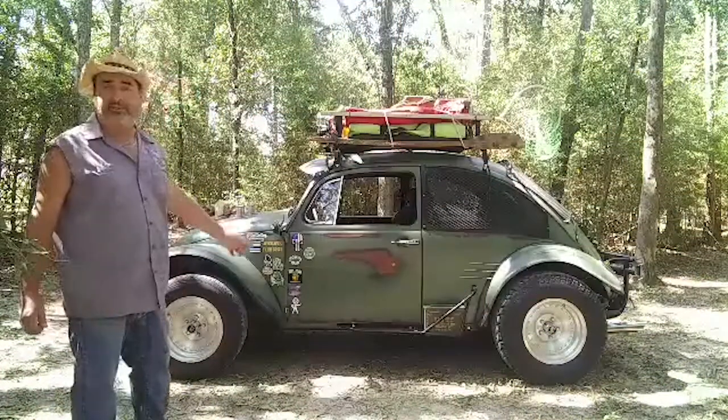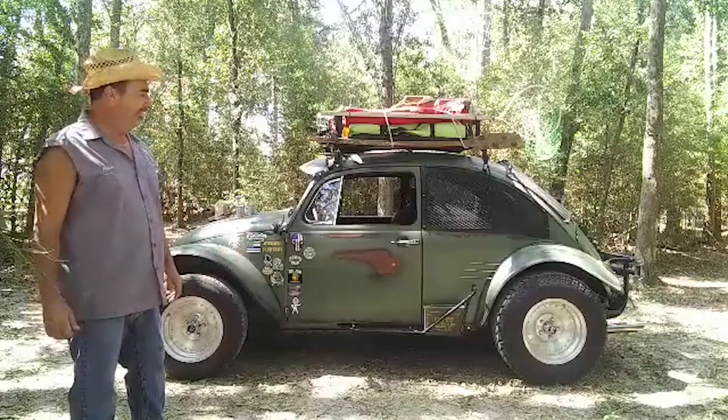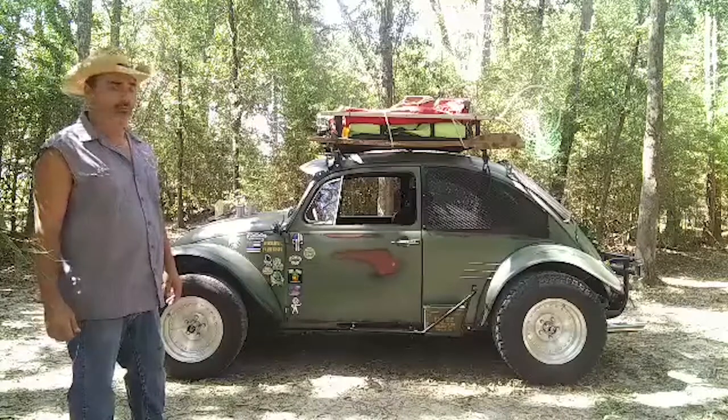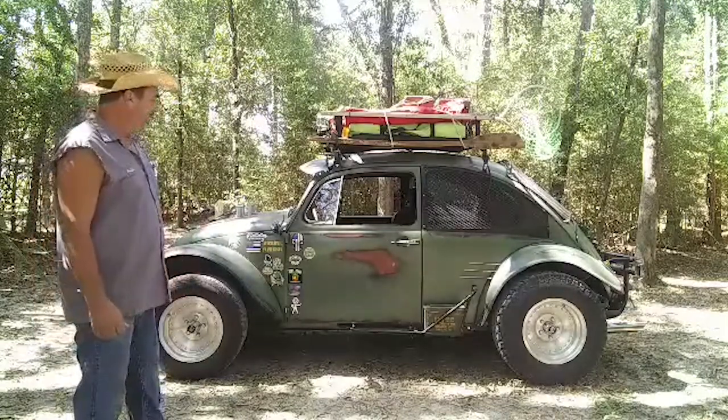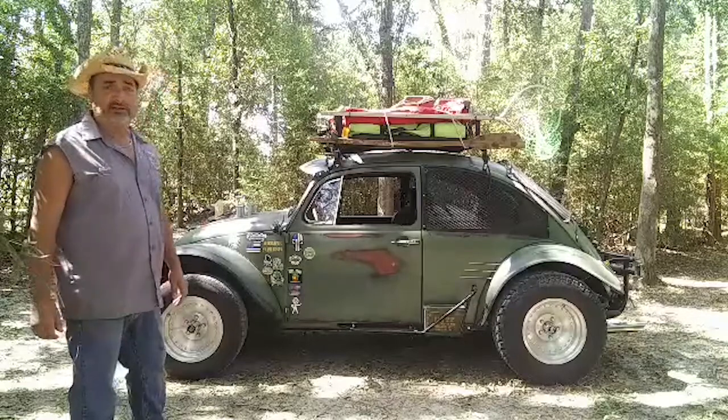It's all rattle can paint job. I went to Lowe's and picked up different colors. We talked about trying to figure out what color we wanted, decided on this green, and I kind of gave it the patina look and just threw whatever I could on it.